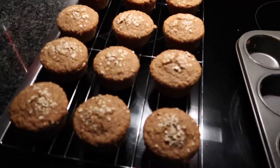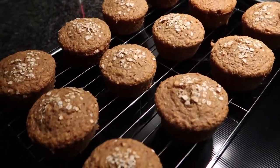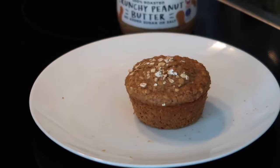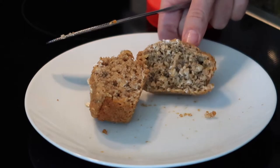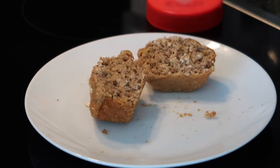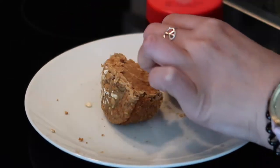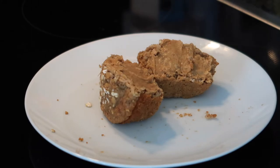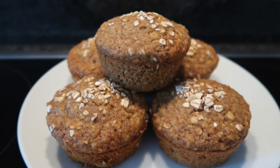This is pretty much the final product and I'm very happy with it — the muffins are perfect for breakfast, they're not too dry, and they're not too sweet either. I really like them with peanut butter, but you can also try them with jam, heat them up, or really do whatever suits you. If you do decide to try this recipe, please let me know how it goes. Thanks so much for watching guys — please remember to like, subscribe and share, and I'll see you in my next video.